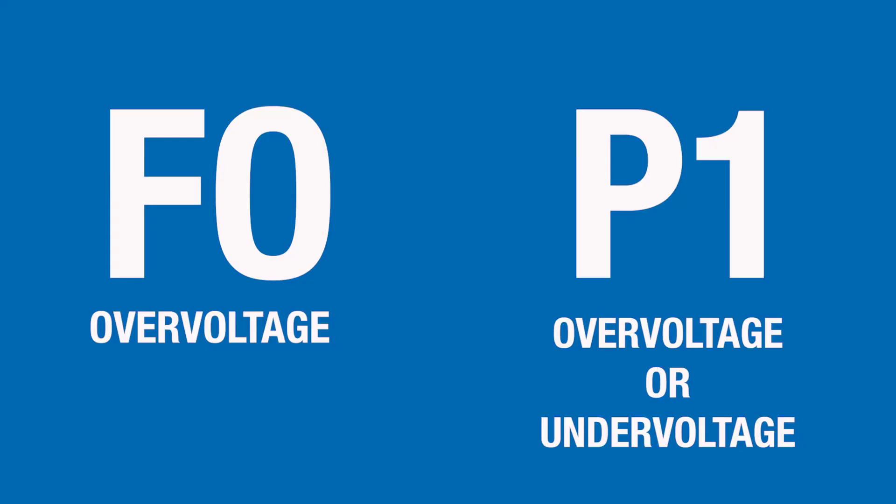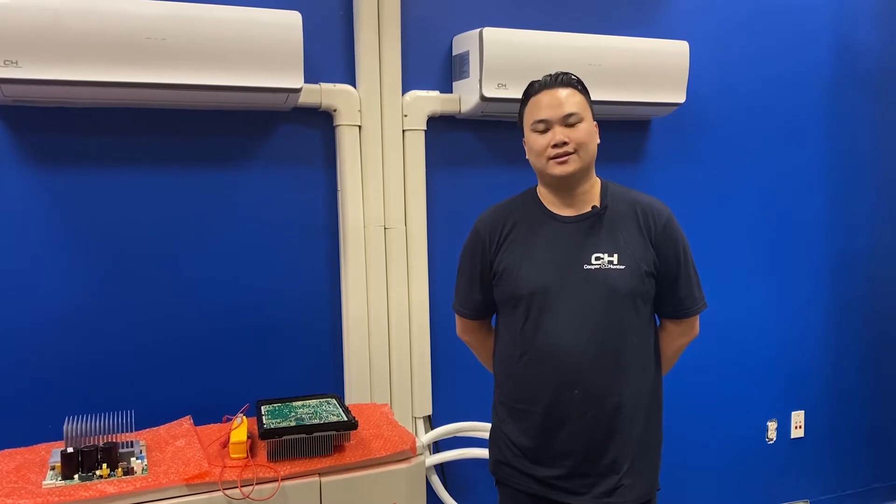If your indoor unit is displaying an F0 error code, that indicates over voltage. If your unit is displaying a P1 error code, that indicates over voltage or under voltage.